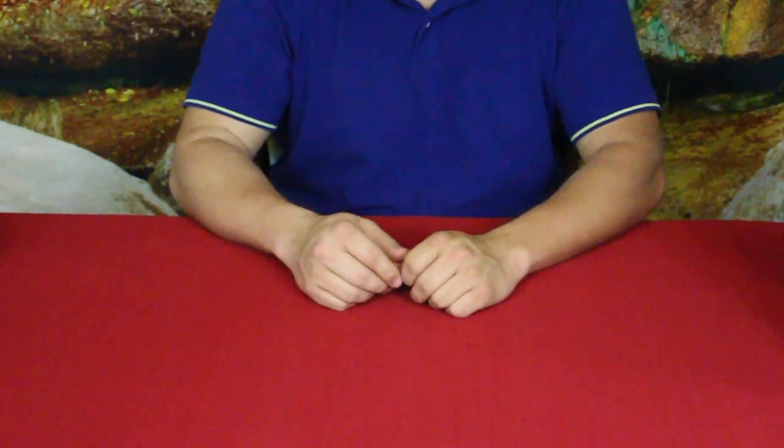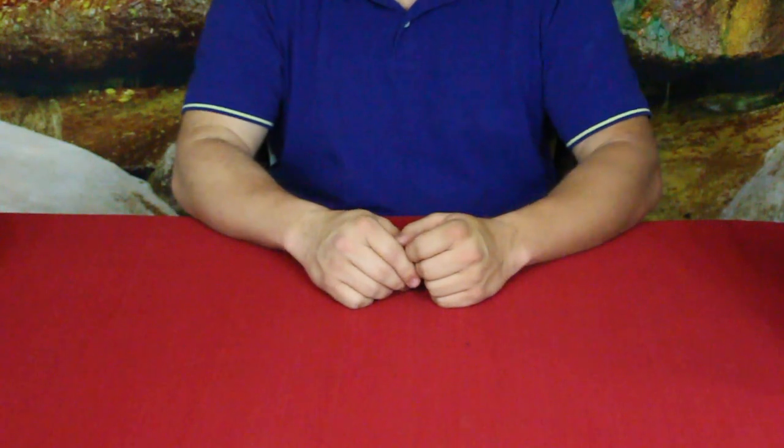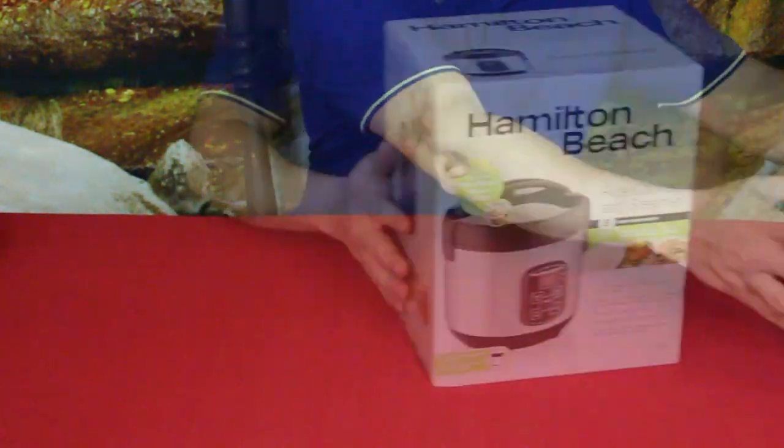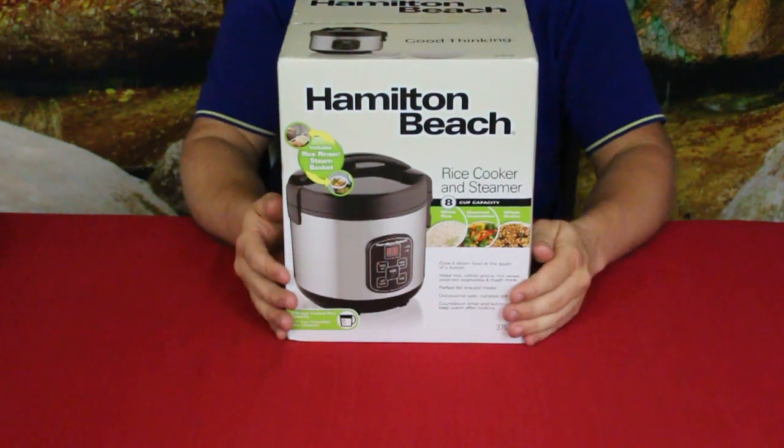Hello everybody, welcome back to the world of me, my name is Cougar. In this another episode from our Amazon review series, we got another package in today — as you can see, this is the Hamilton Beach brand rice cooker.